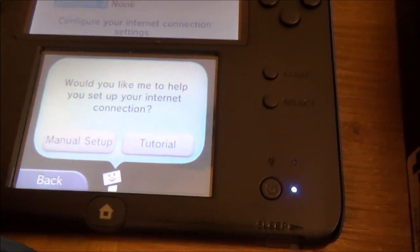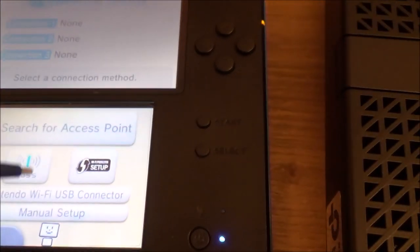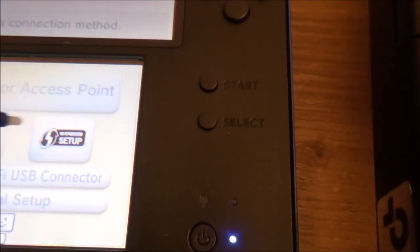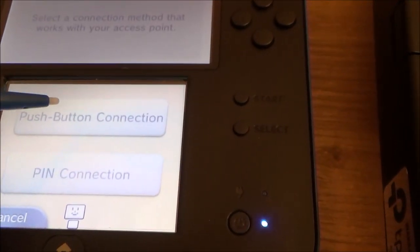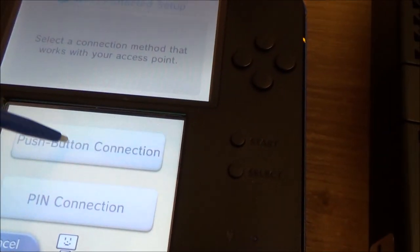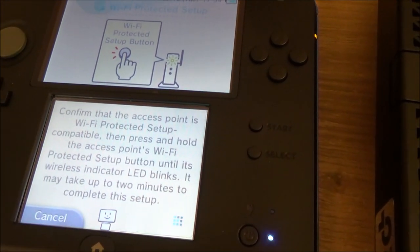It's asking if I want a tutorial — I don't. I'm going to go to WPS setup — the Wi-Fi Protected Setup — and go to push button connection, because these routers you just have to tap a button. Tap that one and it's going to say it can take up to two minutes to do this.